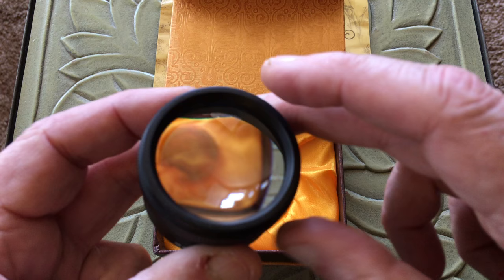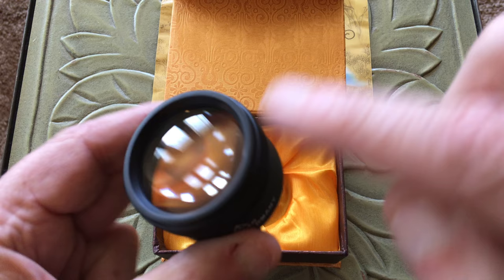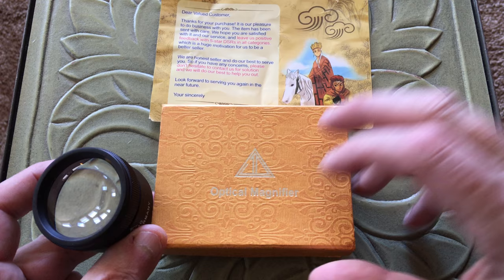It's a really good little loupe, because it's got, like I say, a 40mm objective lens right here. A lot of these loupes, it's like looking through a keyhole. And some of you guys that are into rock hounding, jewelry making, and all that, you know exactly what I'm talking about.